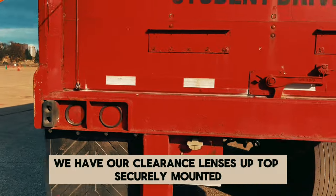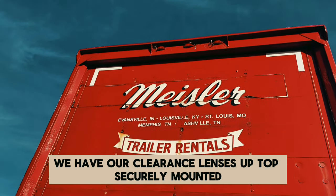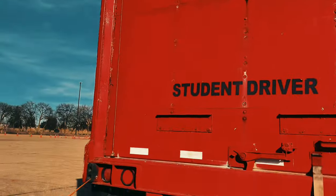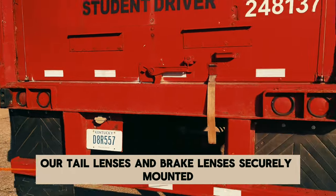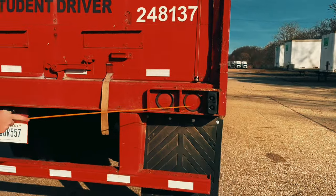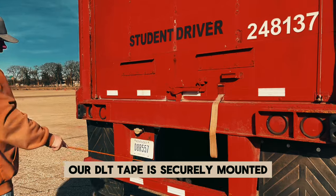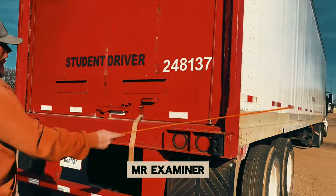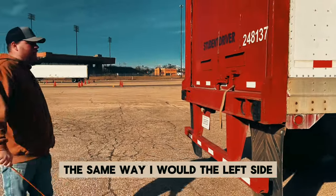We get to the back. We have our clearance lenses up top — securely mounted, not cracked, bent, or broken, and the proper color of red. Our tail lenses and brake lenses — securely mounted, not cracked, bent, or broken, and the proper color of red. Our DLT tape is securely mounted — not worn, torn, or missing. Mr. Examiner, I would inspect the right side of the truck the same way I would the left side.